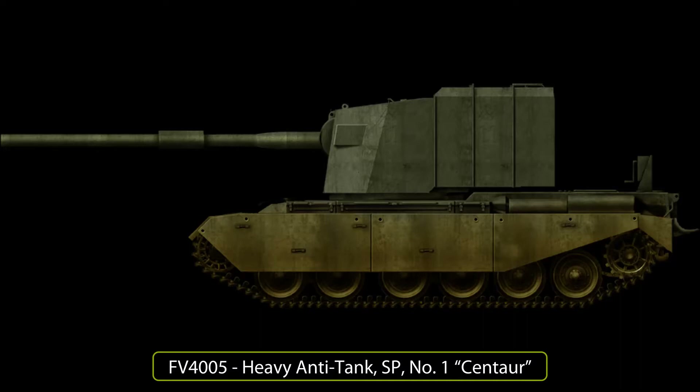This was designated the Tank Heavy No. 2, 183mm Gun, FV215. A project was also launched to find a way to get the gun into action quickly on an existing hull. This could then be constructed quickly should the Cold War turn hot before the FV215 was ready. This is where the FV4005 project comes in. Welcome to a new Tank Encyclopedia voiced article, covering this relatively little-known but powerful tank destroyer of the Cold War.